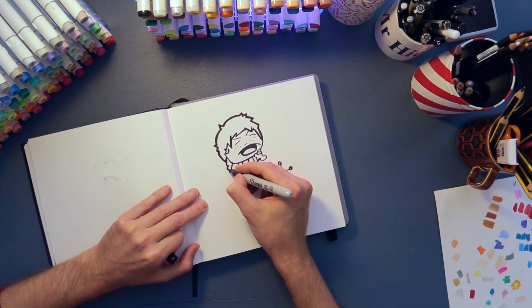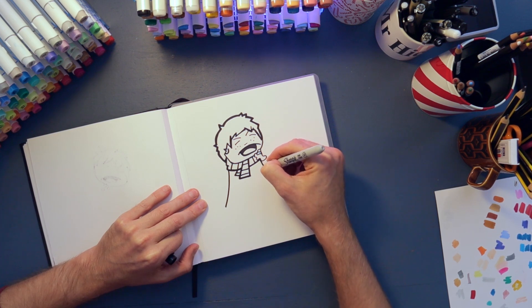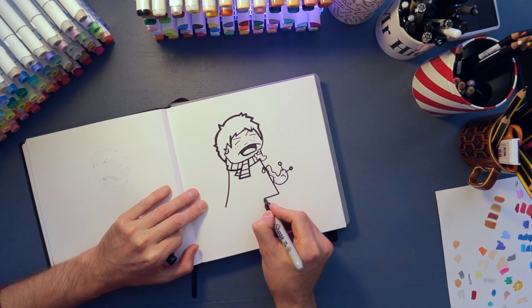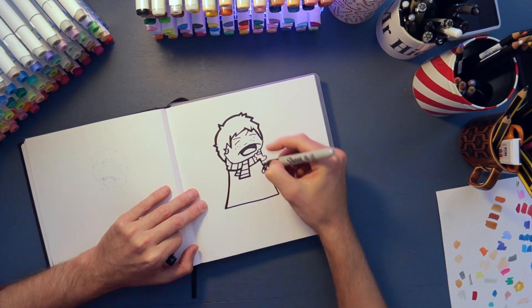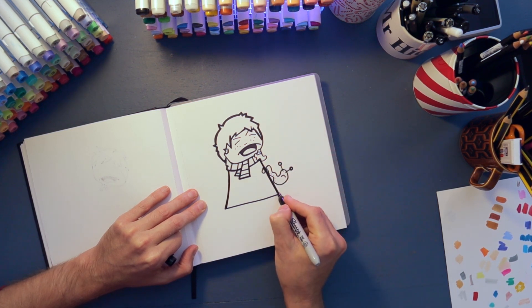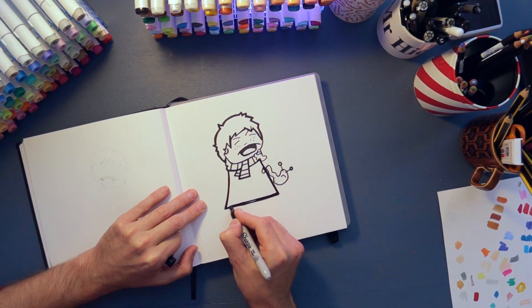For his cloak I'm just gonna make it tent out a little bit and then straight along the bottom, so it's really nice and easy to draw. When I come to colour it in I probably won't colour it black because it gets a bit lost, and I'm gonna make his shoes black.